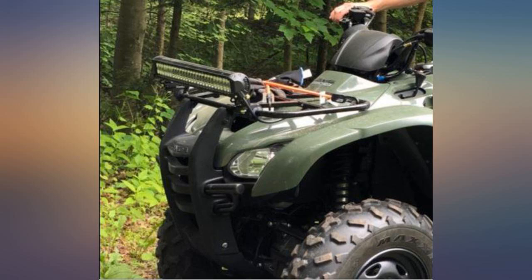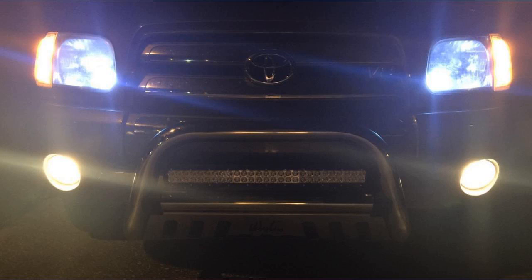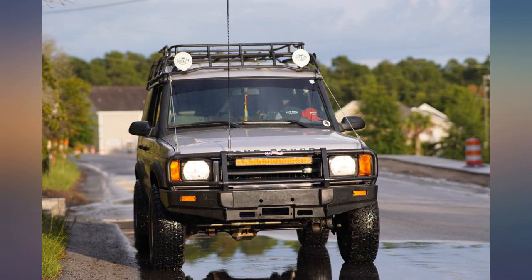Been over a month now and since I live in Florida I deal with rain just about every day. Got caught in a nasty torrential downpour while on the interstate and after my drive the light was clean and dry inside with no fog. Very impressed.